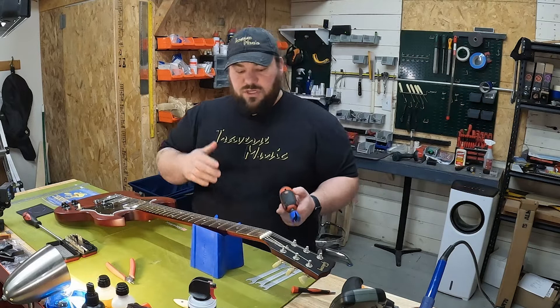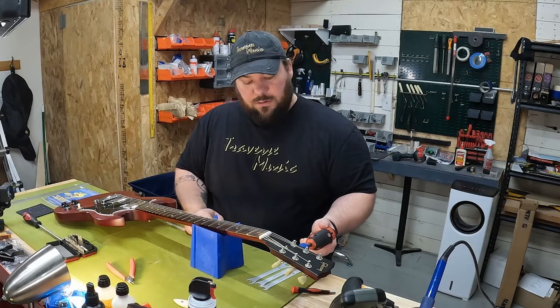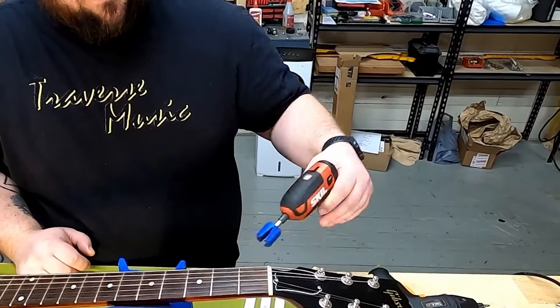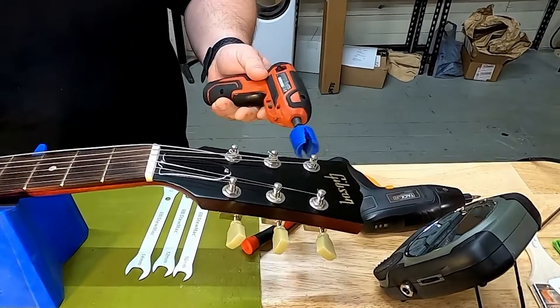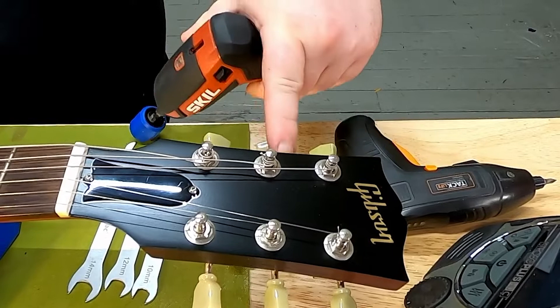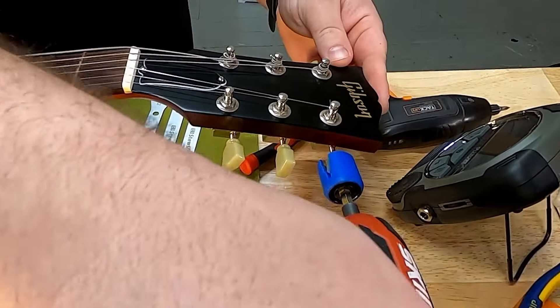We're going to start by taking the strings off the guitar, removing any loose pieces, and then cleaning things up. The string winder is a great tool to have. I don't need to unwind the string all the way — just enough to pull it up, cut it, and remove it. With electric winders, make sure that if your tuning pegs are close together you don't rest the winder on the headstock while spinning — you will leave a circle mark on the headstock.